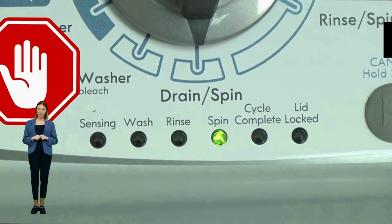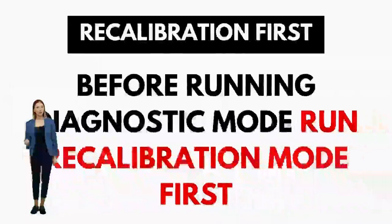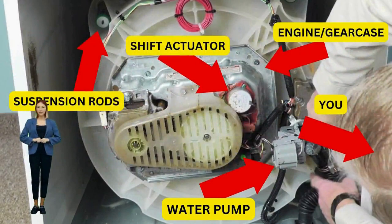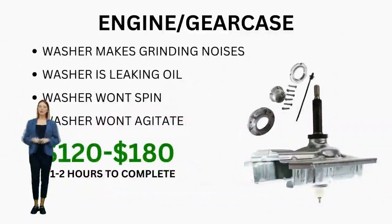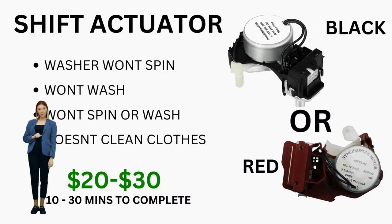These machines are specifically designed for straightforward, easy and cheap repairs. That's why I am here to provide you with the knowledge and the confidence to troubleshoot and even repair your own washer without relying on expensive repair services. In this tutorial, you're about to master the art of entering diagnostic mode, interpreting error codes, and recalibrating your VMW. If your washer has these lights like you see on this video, get ready to fix that washer and take control of your laundry routine.